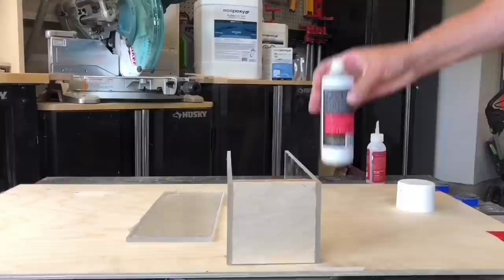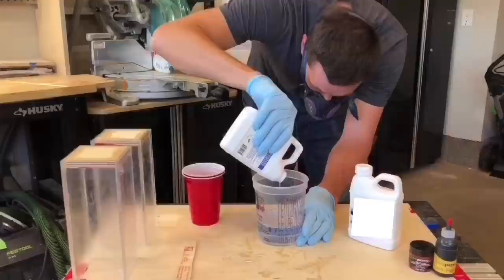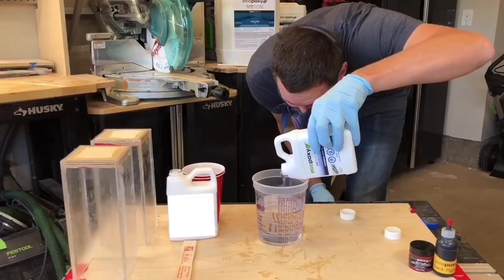First, build a form. Use fast-curing glue to attach acrylic sheets to a piece of plywood. Make sure the entire edge is evenly covered to help seal the form, then caulk the inside and outside of all the seams to make sure there are no accidental leaks.